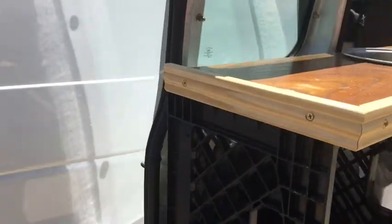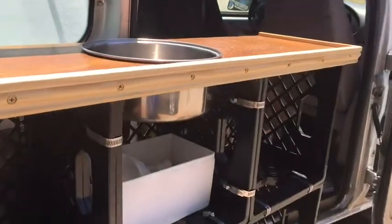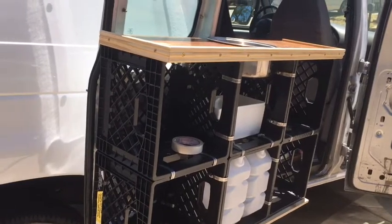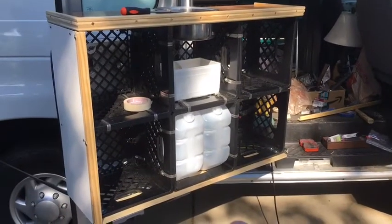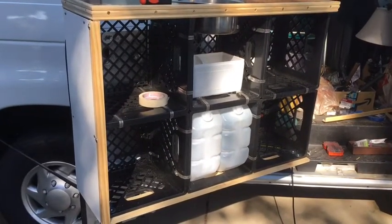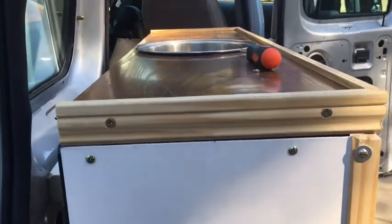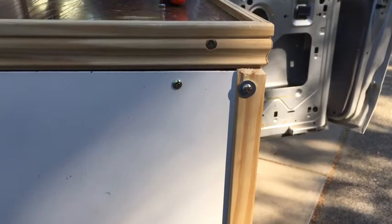If I ever need to swap anything out for a different kind of trim or one of these gets damaged, I can take it off easily. I found some brass screws when I took apart a dresser and I am using those. I found some nuts to go on them, and I'm using them to actually bolt the side panel onto the milk crates, and also to bolt the side trim and edge trim onto the panel itself.